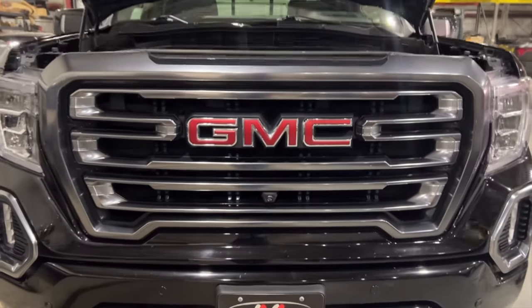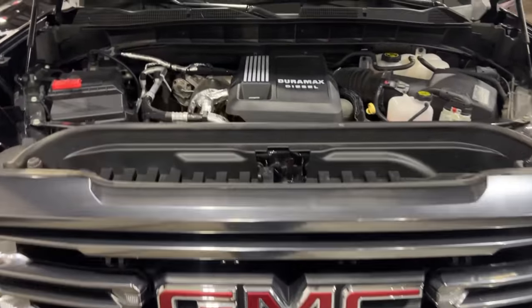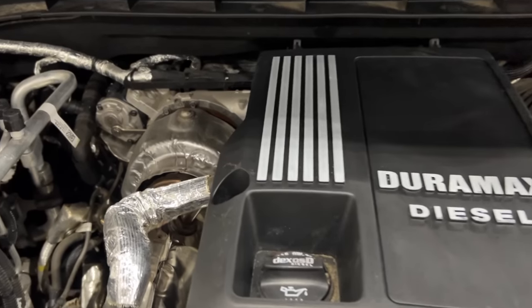On this episode of Diesel Insights, we're going to switch it up. We're going to go to the 3.0 liter Duramax — that's right, the LM2. We're going to talk about the turbocharger, the sizes, what it is, and what that means for power potential.